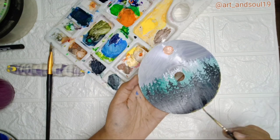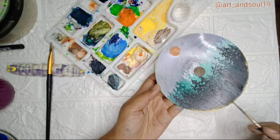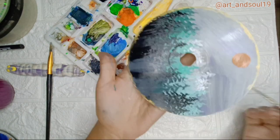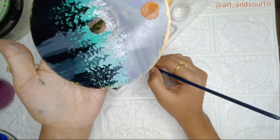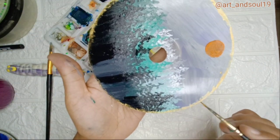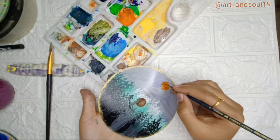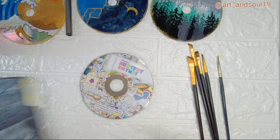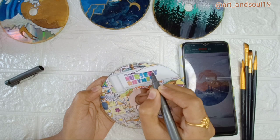A very important thing I want to let you know is that you have to wait — just wait until the paint dries. Don't just rush over it. I am editing this video so that you don't see the wait, but you have to wait after painting one thing and then wait for the other one. Now let's go to the next one.